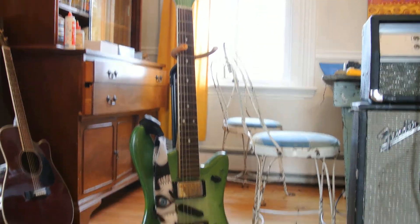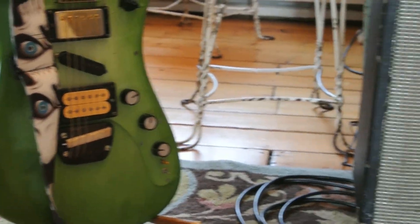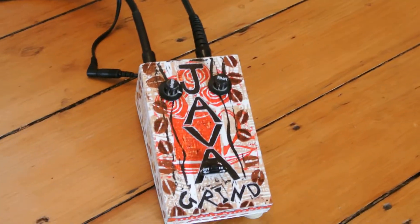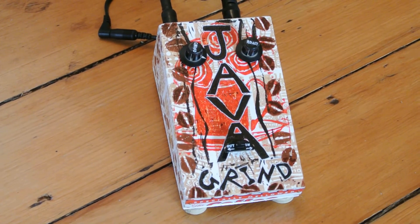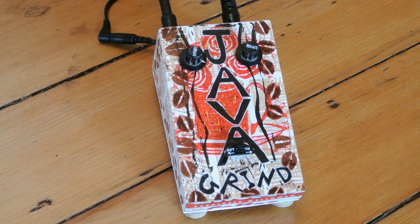I think we'll start the demo with the bridge pickup. So back to the pedal. I've got the amp set up pretty clean and it's going through the bright input. So let's give a listen to the bypassed tone, the clean sound.